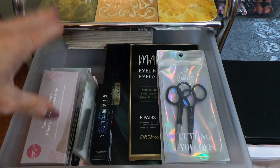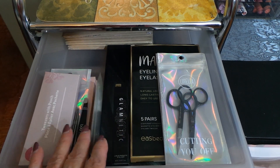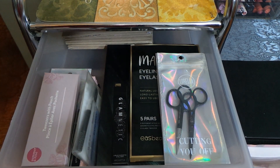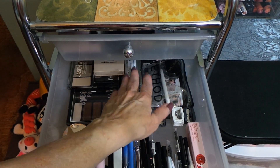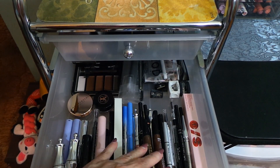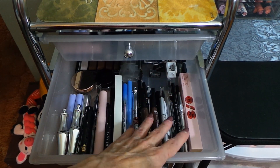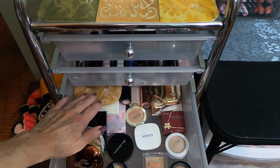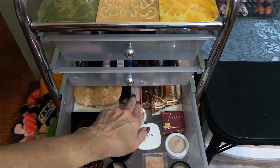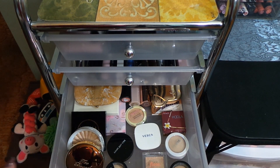Let me show you what my current makeup collection looks like. The top drawer has lashes, scissors, eyeliner, magnetic liner, and tweezers. The next drawer I haven't removed much from — there are spare brushes toward the back, and just a few clear brow gels were decluttered from the front. The next drawer has my bigger palettes and some products I still want to play with, along with highlighters and bronzers I'm keeping for now.